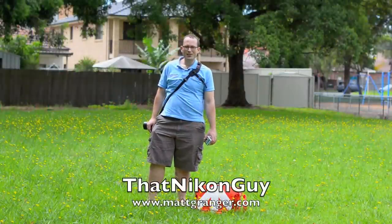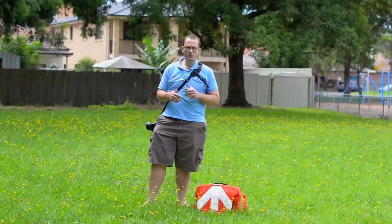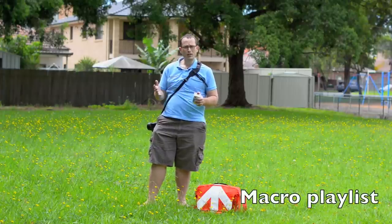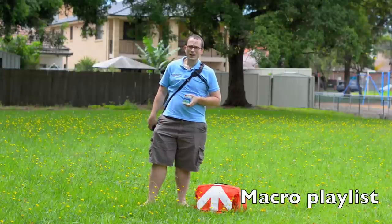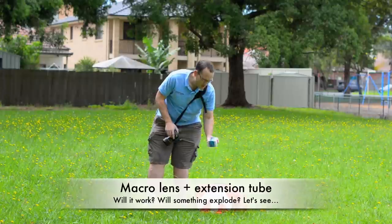Hey guys, this is Matt Granger, that Nikon guy for mattgranger.com. I recently did a series of different videos on macro and using extension tubes — I'll put together a little playlist so it's easy for you to find. But I got a lot of questions, and I think a really interesting one is: what happens when you add extension tubes to a macro lens?